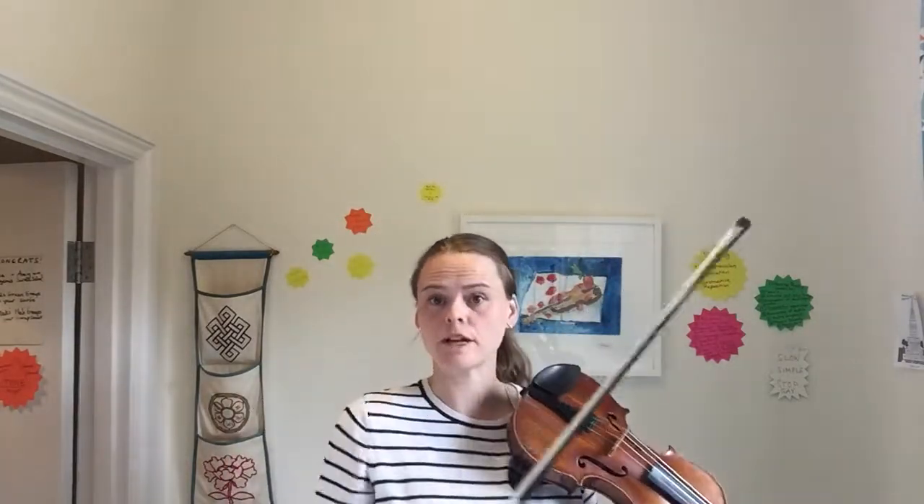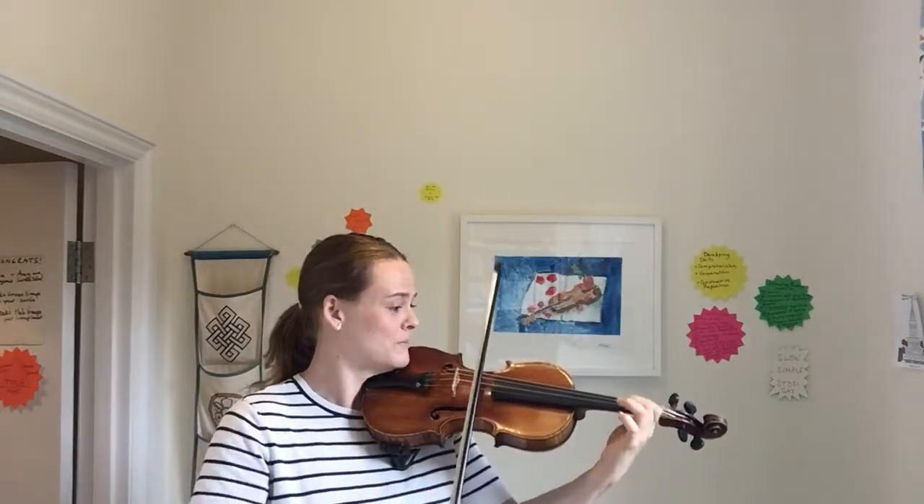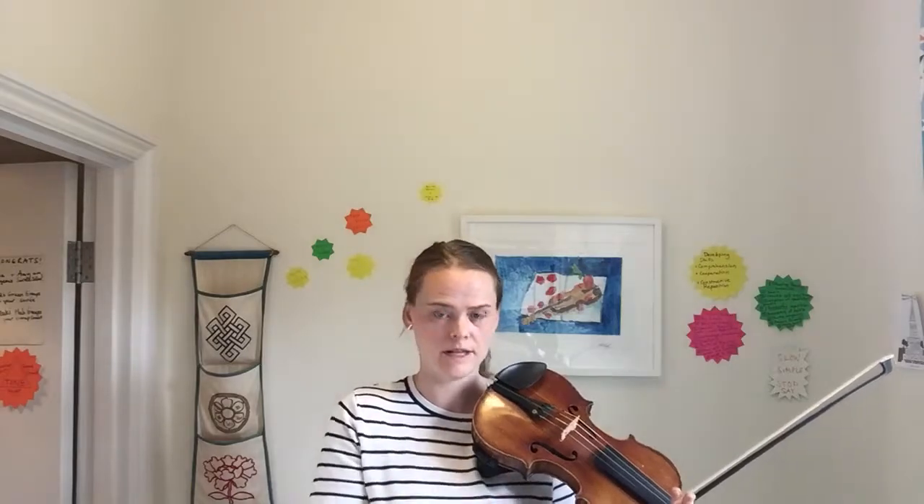You may notice that there's a crescendo in that bar — similar to Hansel — where we're going to make every bow bigger and bigger: bigger, bigger, bigger, bigger, bigger. I really recommend that in this part you practice just one bar and you stop, just like I did.